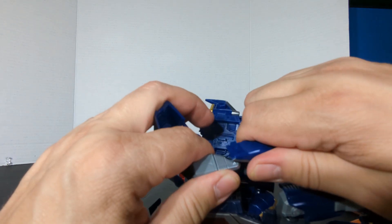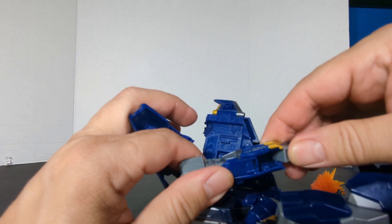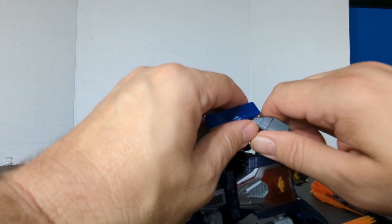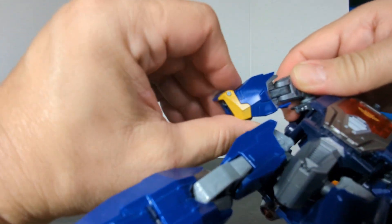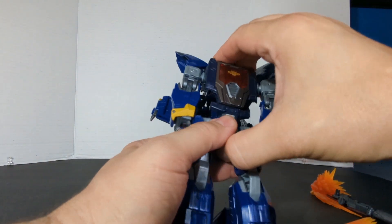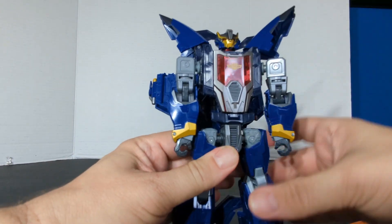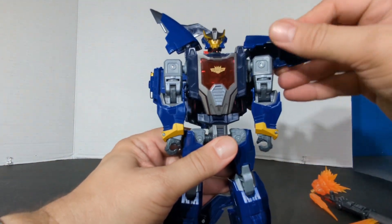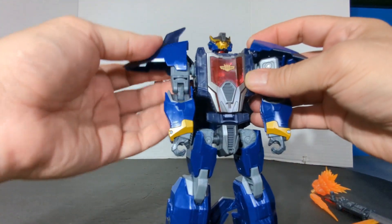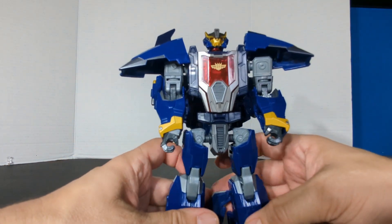Take the arm and just extend it with the elbow, then pull the fist out. Other arm — straighten it out, pull the fist out. The wings are on a joint here and that's on a ball joint, so you can just fix the shoulders however way you want them.